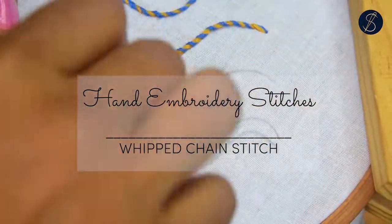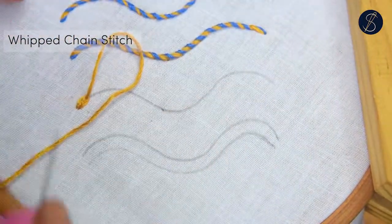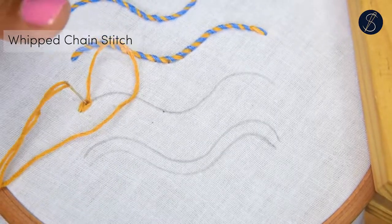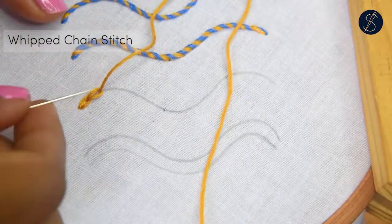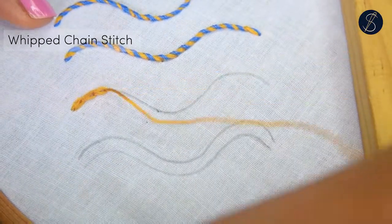The whip chain stitch is a beautiful whipped variation of the regular chain stitch. This technique can also be applied on the reverse chain stitch. Work a row of the chain stitch or the reverse chain stitch. Try to keep the consistency in the lengths of each stitch, as this will help in creating a more even looking whipping.